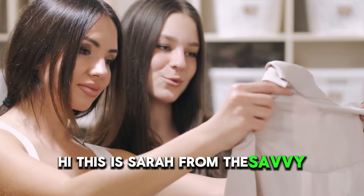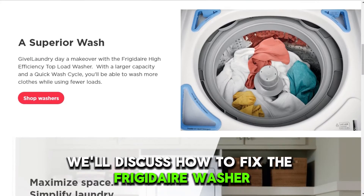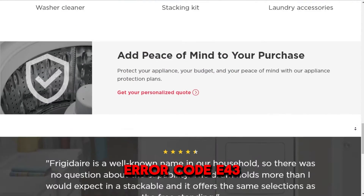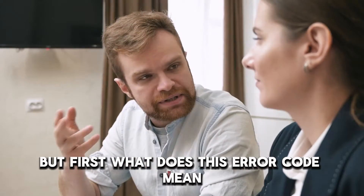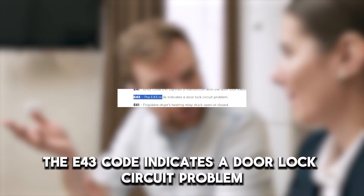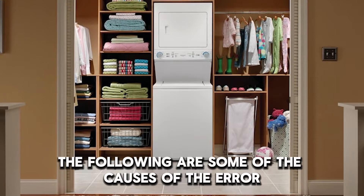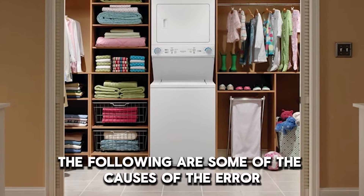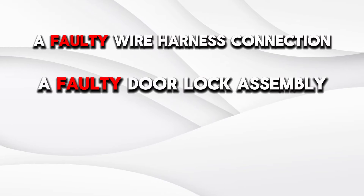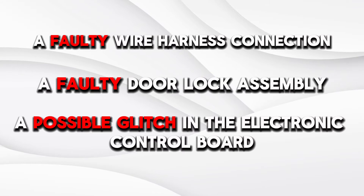This is Sarah from The Savvy Professor, and in today's video, we'll discuss how to fix the Frigidaire washer error code E43. But first, what does this error code mean? The E43 code indicates a door lock circuit problem. Some of the causes of the error include a faulty wire harness connection, a faulty door lock assembly, or a possible glitch in the electronic control board.